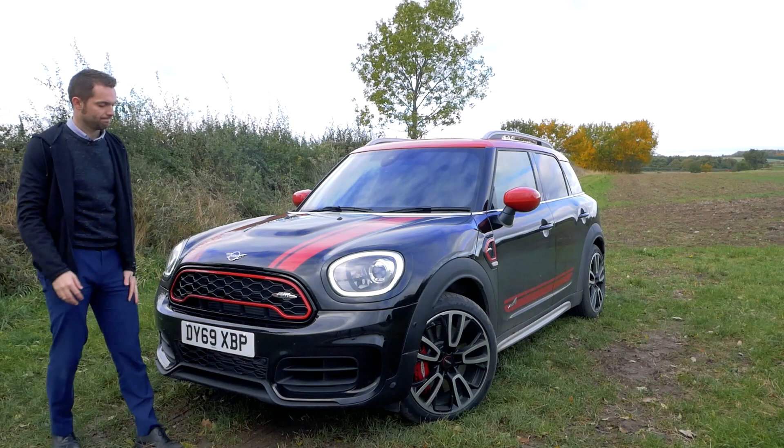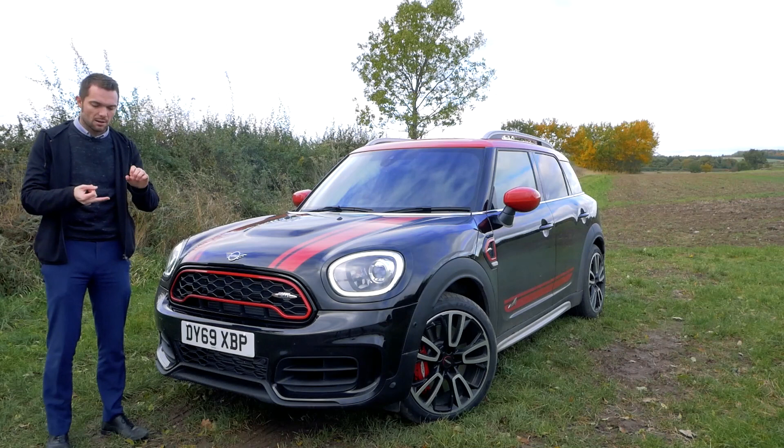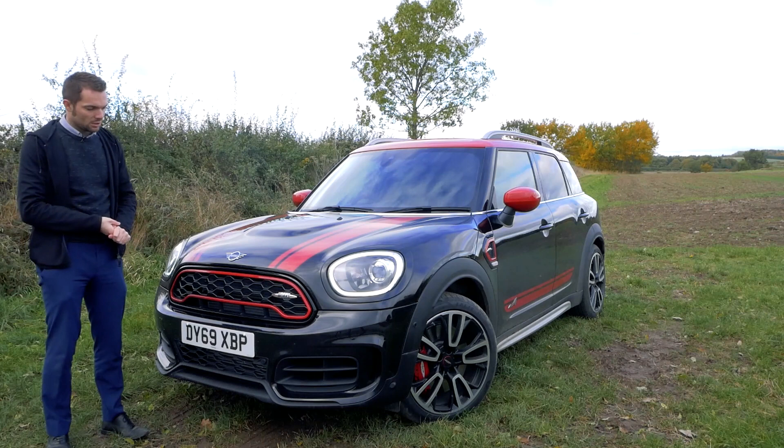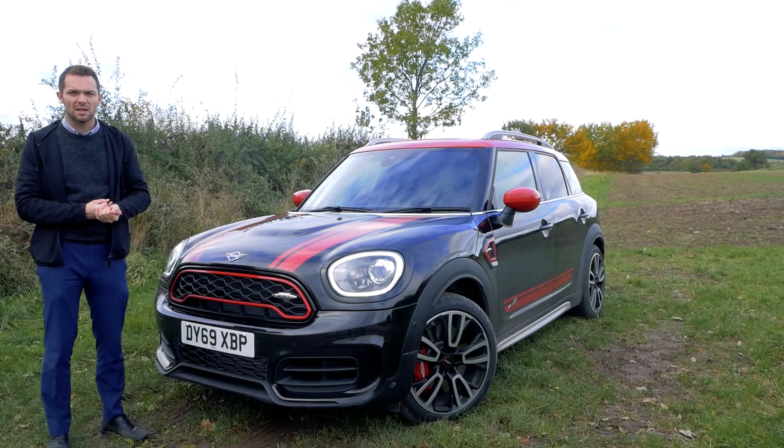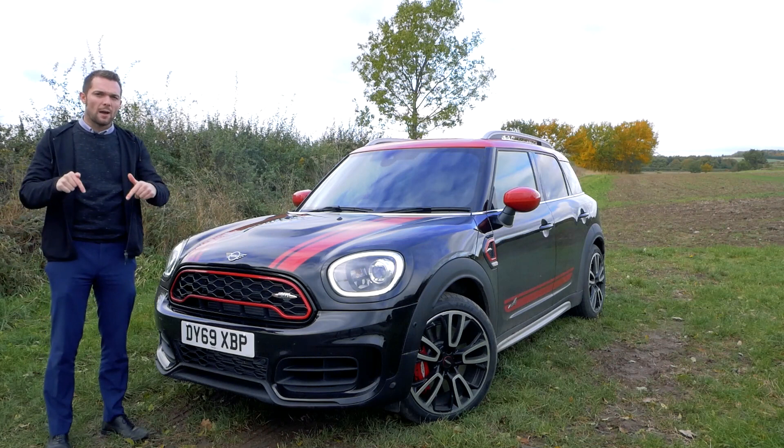My final verdict on the John Cooper Works Countryman: it's a great car. It handles beautifully, is very fast, has copious amounts of equipment, and a beautifully put-together interior — a great all-round package. For more information or to arrange a test drive, contact your nearest Rybrook MINI retailer. As always, drop a like and subscribe to Rybrook TV for more content like this.